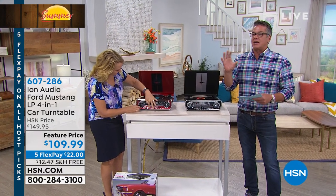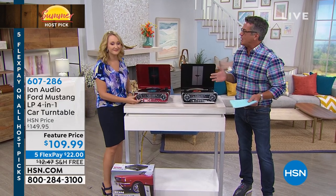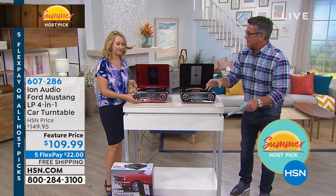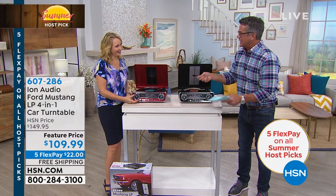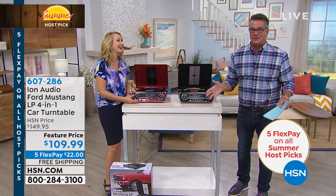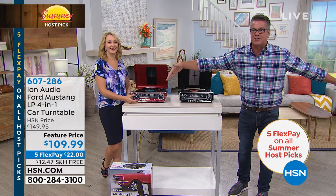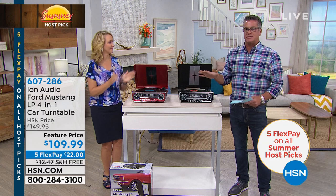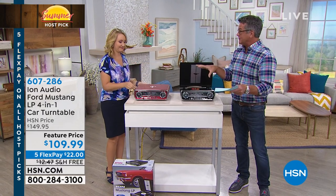A turntable alone, even back in the day, cost you $200 just for the turntable, and it did nothing else. Then you'd buy your 8-track, cassette, whatever — you'd have all these other things in a configuration this big. It was huge. This doesn't take up a lot of space; it looks like a jewel when it's up on a cabinet.